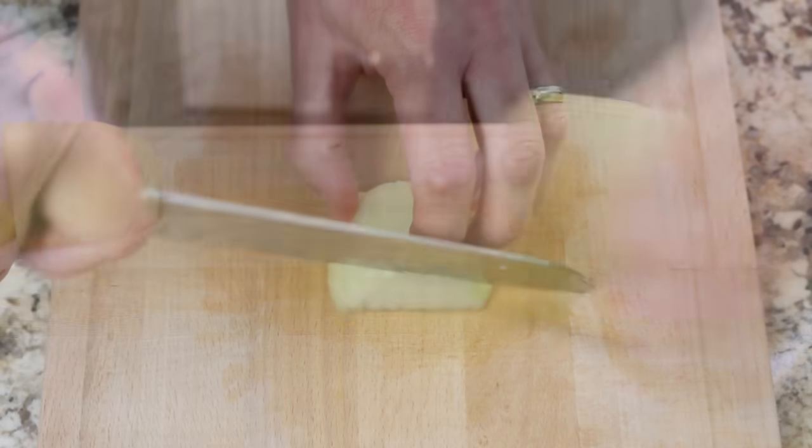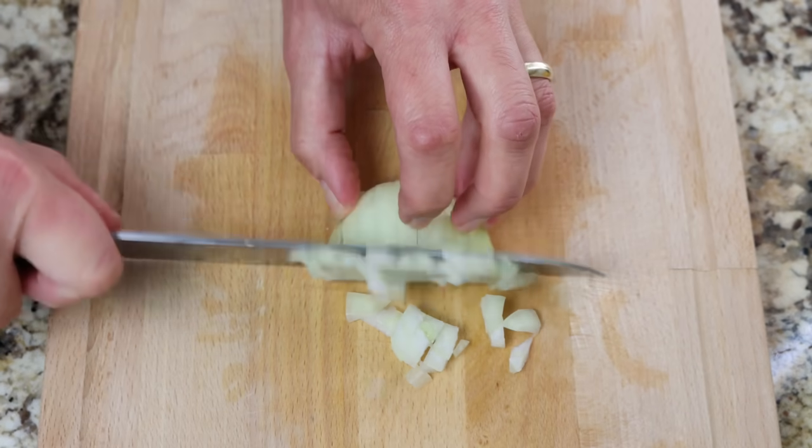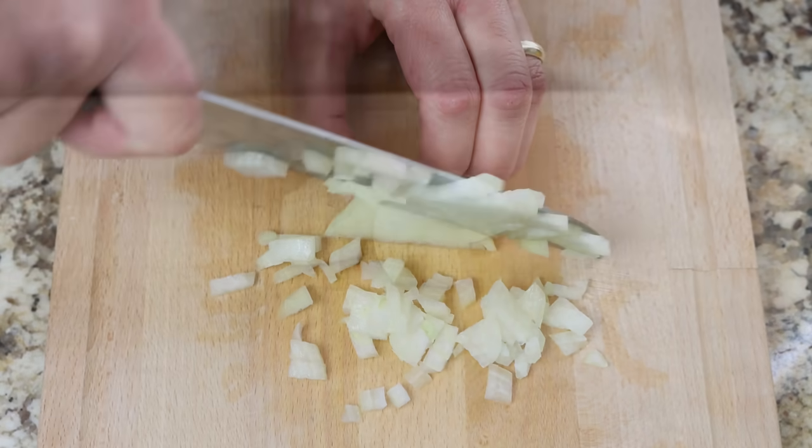We'll also finely chop one small onion, and roughly chop four cloves of garlic.